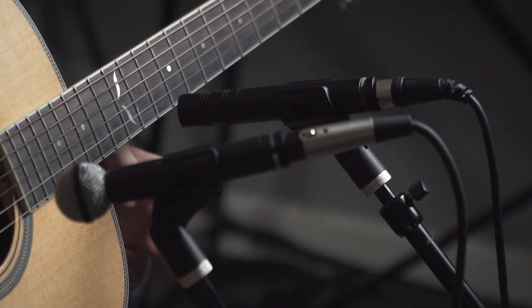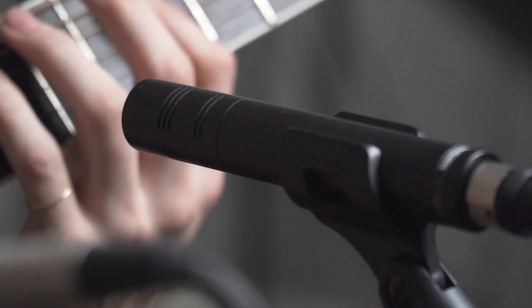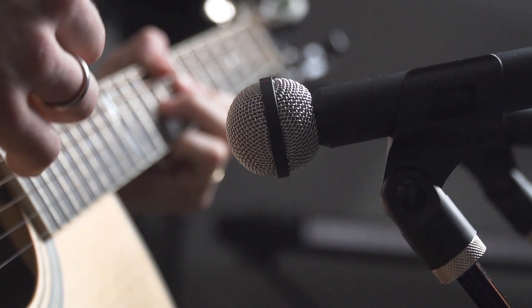So that's a crash course in recording acoustic guitar with some awesome microphones. I'd encourage you to experiment on your own with micing positions and see what you like best. Make sure you check out beyerdynamic.com for more info on the M201, the M160, and many other great microphones. Again, I'm Jude Smith — thanks for watching.